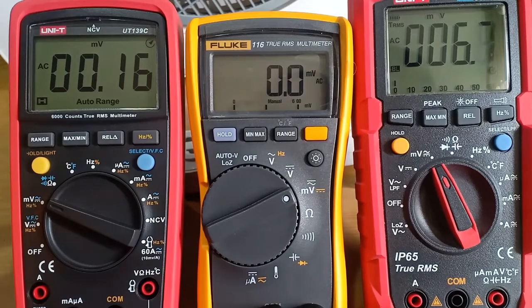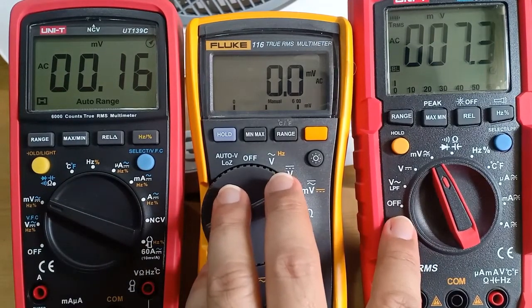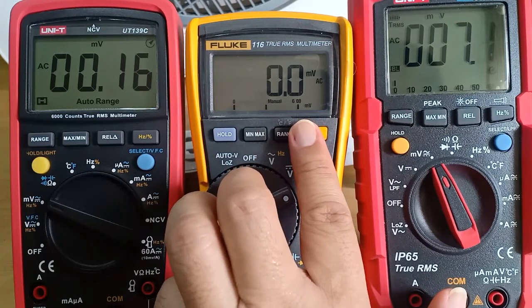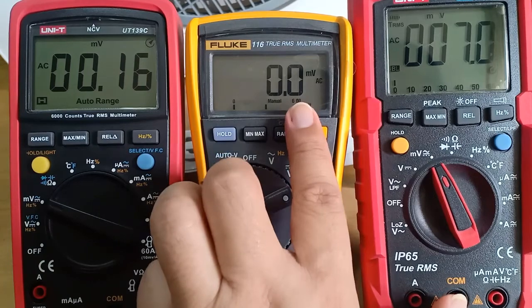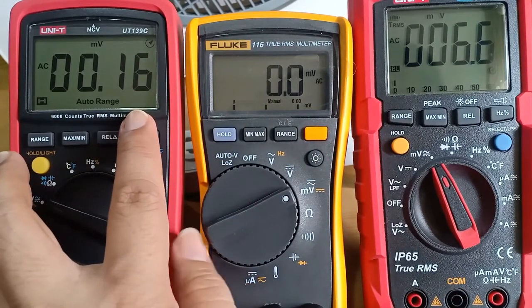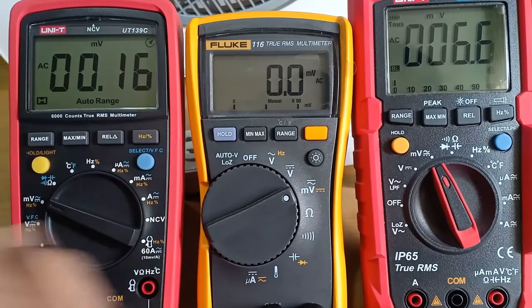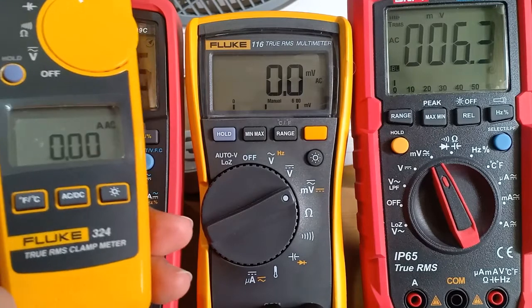Let's take a look at the millivolt range of the Fluke 116 and the UT191T. It appears they have identical millivolt resolution — just one digit after the decimal point. It should be the hundredth of a millivolt in that place. On the other hand, the UT139C has a higher resolution: two digits after the decimal point, representing a tenth of a millivolt. This is also similar to the resolution of the Fluke 324.